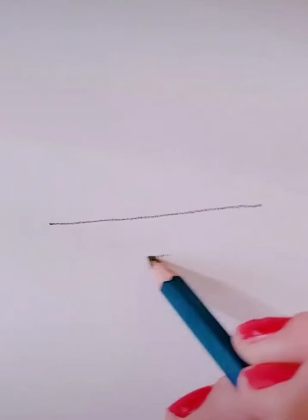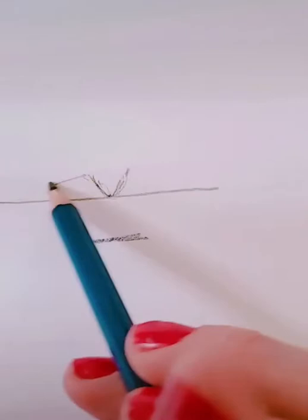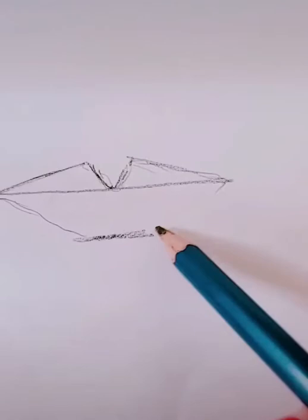Now we're going to draw lips. Draw a very long line, then a smaller line underneath it, and a V shape in the middle of your top line. From the corner of that V to the other corner, draw a diagonal line — so these are connecting. From the V to the edge of your long line, that's making your top lip. Then connect that bottom shorter line to your longer line, and you've got very basic lips.